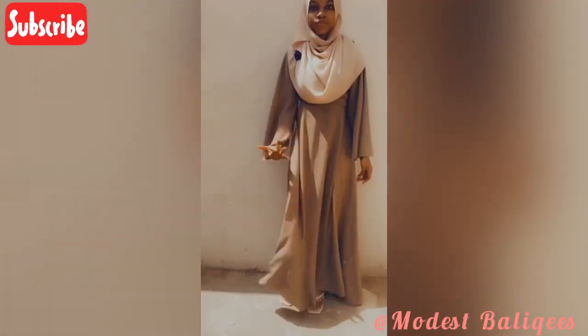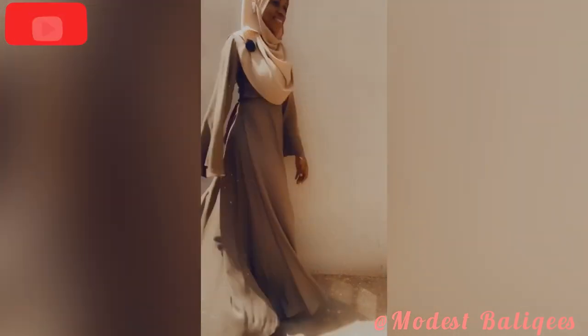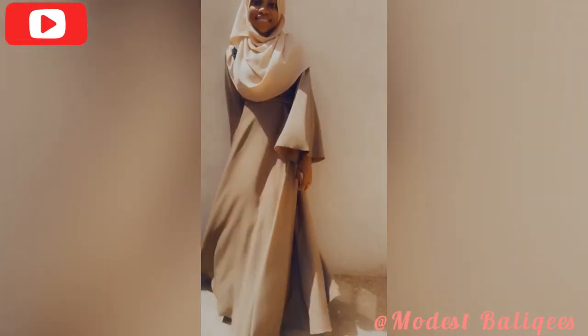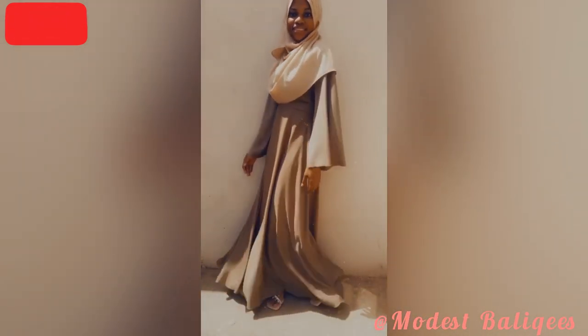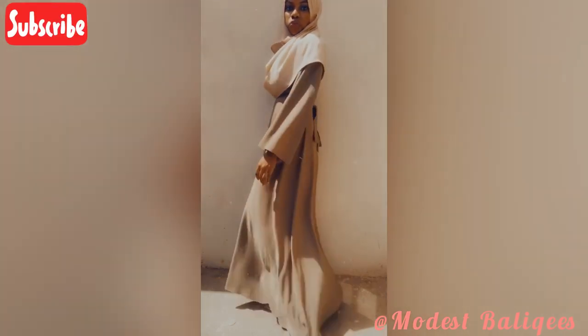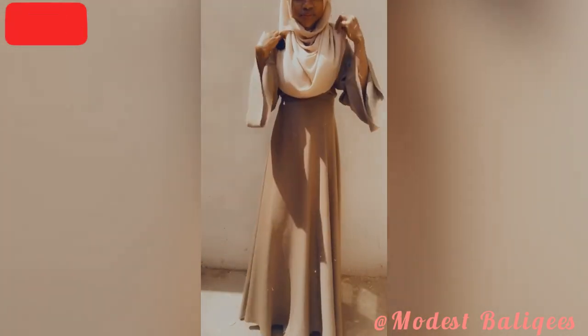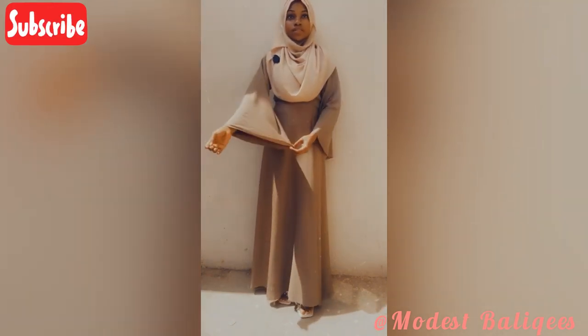Assalamualaikum, welcome back to my channel and welcome back to another video. Today's tutorial is on how to make this circle maxi dress. If you just happened to stop by on this video, welcome to my channel — my name is Balikis, and on this channel I make DIY videos on modest wear.